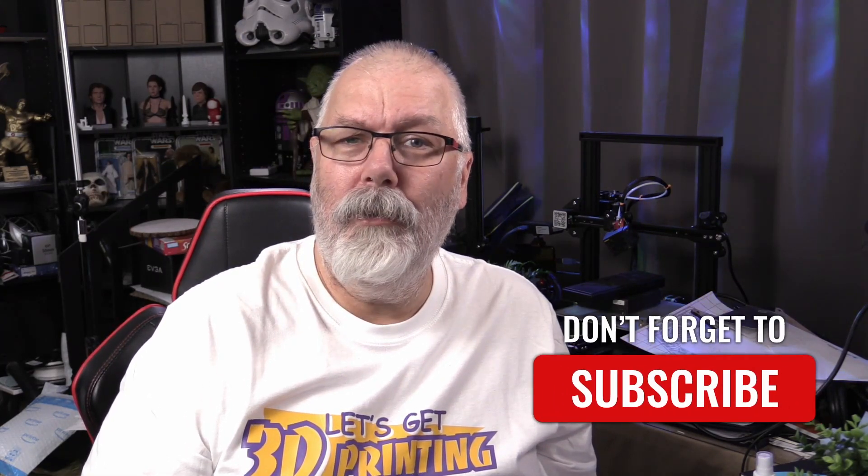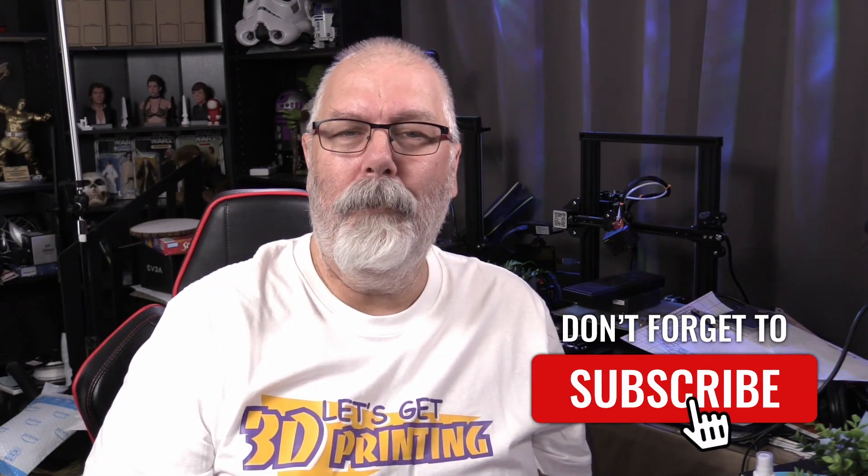Hey, you just caught me having a coffee and reading a book. Actually, it's a book I want to share with you. Stick around. Hey, welcome back to The First Layer. My name is Richard. I'm your host here every Saturday morning and live stream Sunday afternoon when I do my show, Ask for Help, which is a show that allows you to get your answers for 3D printing.